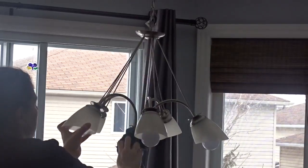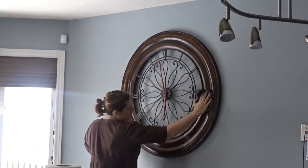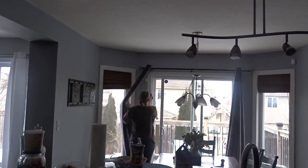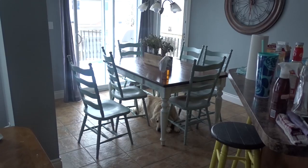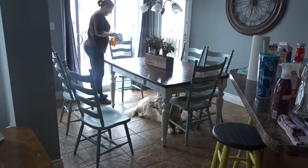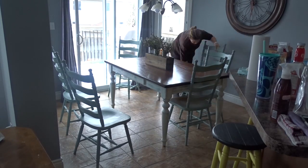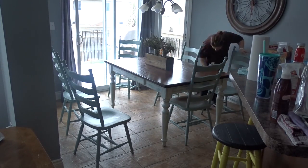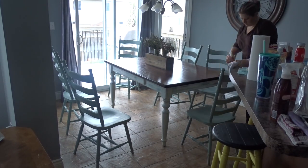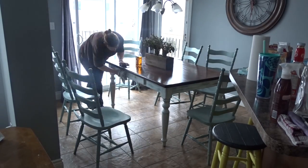I also go up and clean all the light fixtures, wipe down my big clock, the baseboards, the frames around the windows, my chairs, and my table. And my helpers are right under the table — always my trusted pup. I hope this video was helpful. If you liked it, please like and subscribe — thank you!